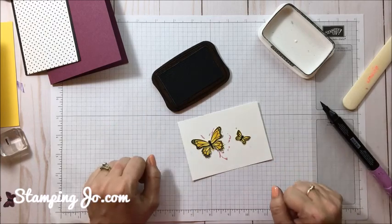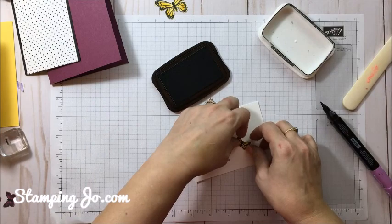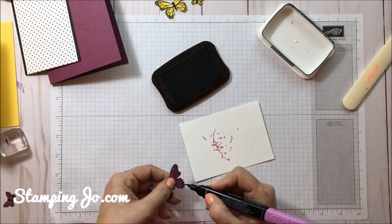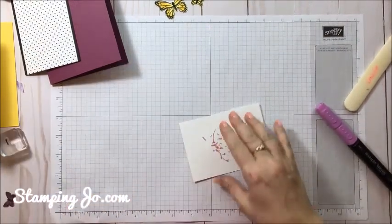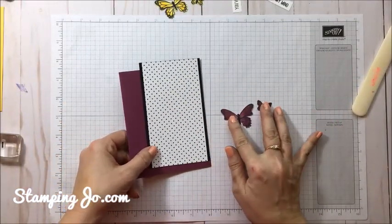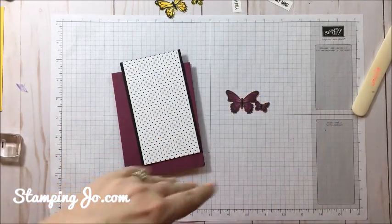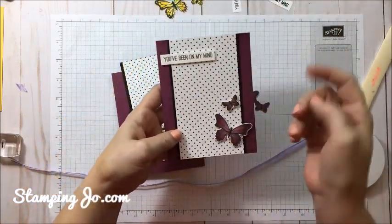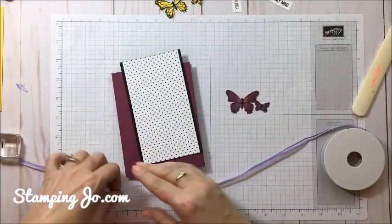On the yellows I kind of like it darker, but on the Rich Razzleberry I found it was a little too dark — so whatever you prefer, and that's the fun thing about stamping: you can do it your way, there are no rules. We're going to pull back in our pieces for the Rich Razzleberry card — we have our two butterflies and the back piece. In my original card I just kept it pretty simple: the greeting, a lot of empty space, and the butterflies off to the side.